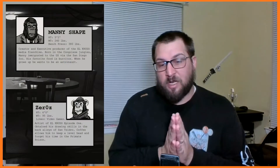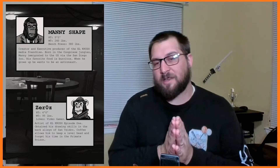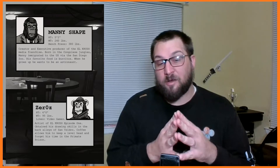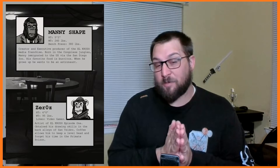I was fortunate enough that somebody reached out to me about their independent comic — they have four issues out, or actually labeled as episodes, but four of them so far. They passed those on to me and I read through them and I really enjoyed them. The artwork is done by Zero Z, which is really cool, and the book is written by Manny Shape — that's who asked me to do this review for a book called El Crudo.